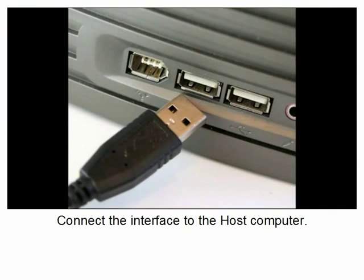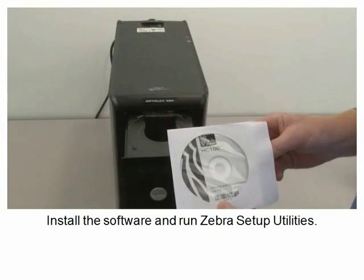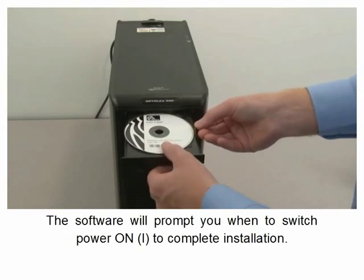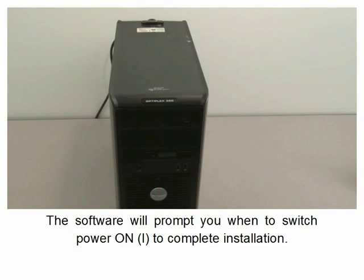Connect the interface to the host computer. Install the software and run Zebra Setup Utilities. The software will prompt you when to switch power on to complete installation.